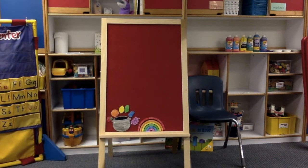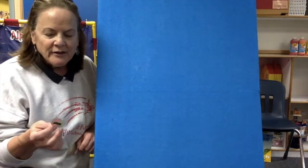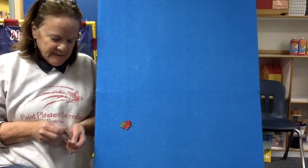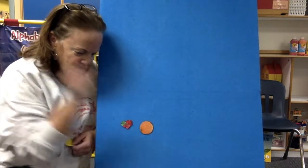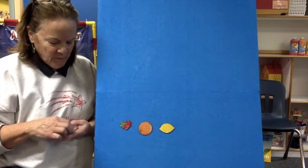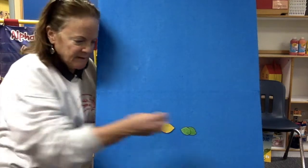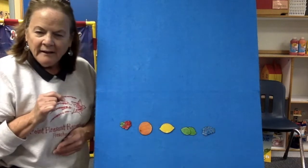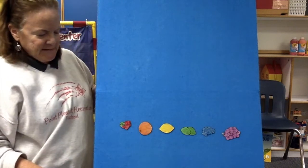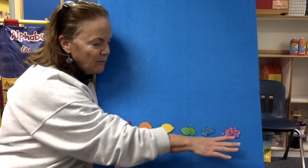Now we're going to play one, two, three, look and see. Ready? Here's our colors. I'm not going to say them, I want to hear you say them. What's next? Good. That one. That one. This one. Did you say blue? Excellent. And purple. Let's say them together. Red, orange, yellow, green, blue and purple.